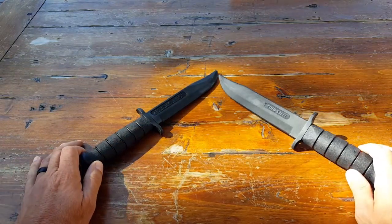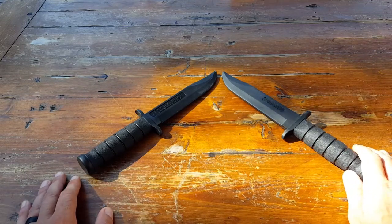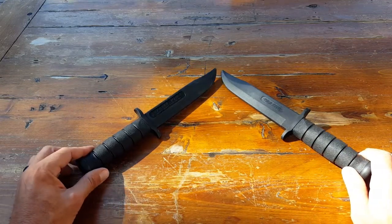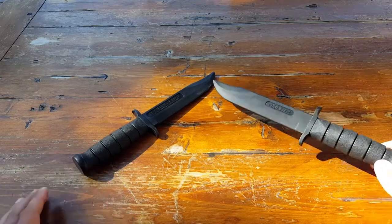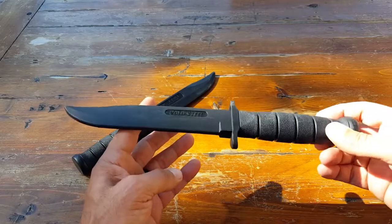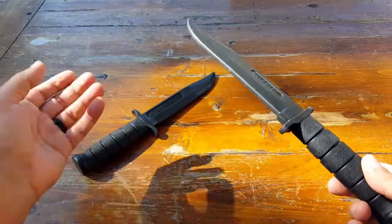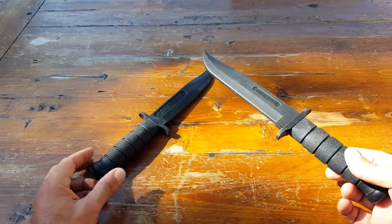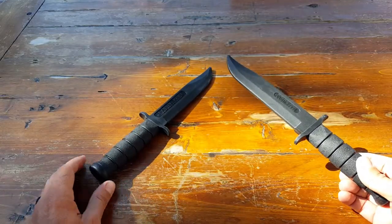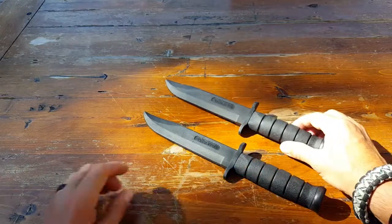So if you're looking for a good reputable company that makes trainers very close to the standard of the real weapon or real blade, definitely take a close look at Cold Steel. As I stated, I've been using them for years, very happy with them, very durable — not something I need to replace every couple of years like I do with other trainer blades I've tried in the past.